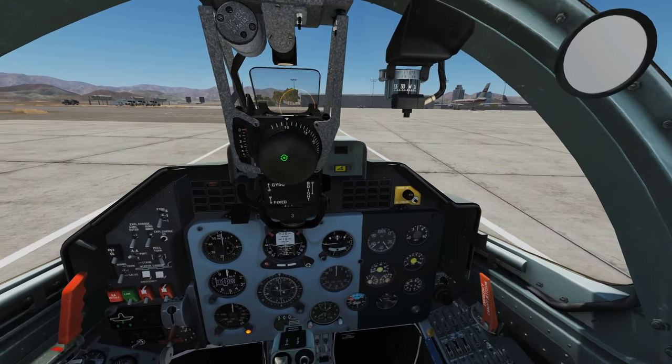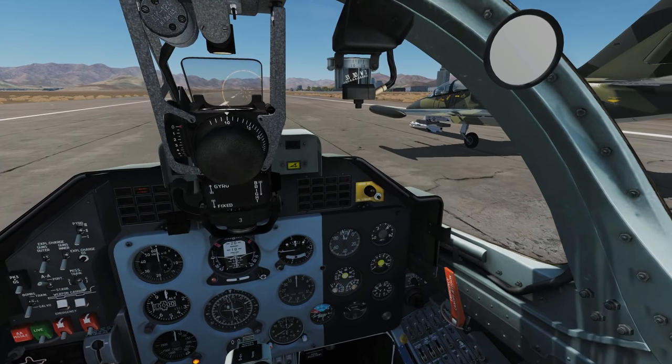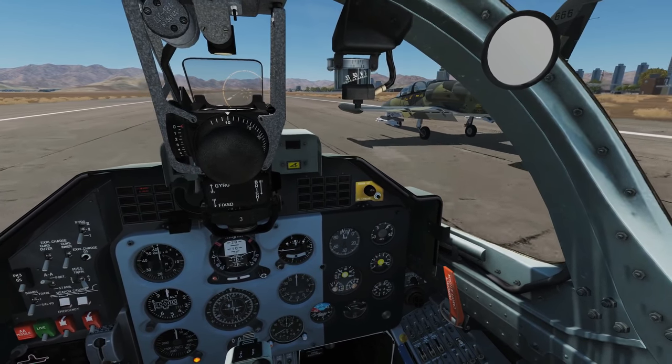So what we'll do is we'll take off now and have a little aim at each other. Nice and lightweight.